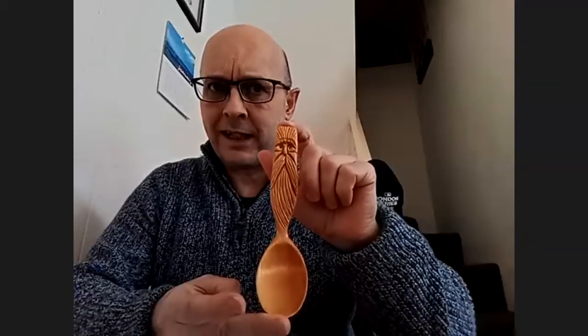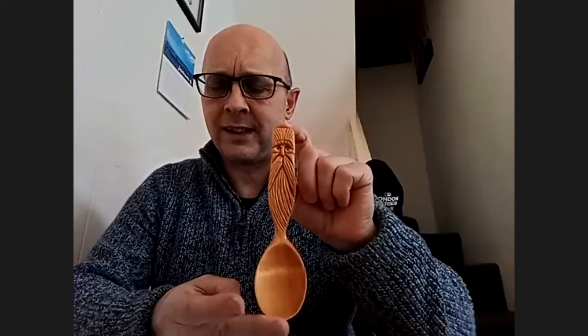I believe the next Rise Up and Carve challenge is the kall spoon — is that correct? That is correct. So I'll be jumping into that.